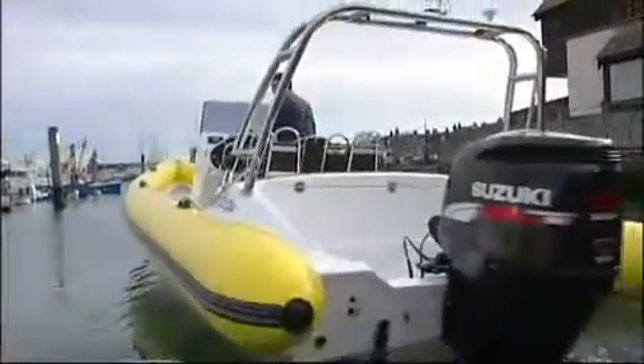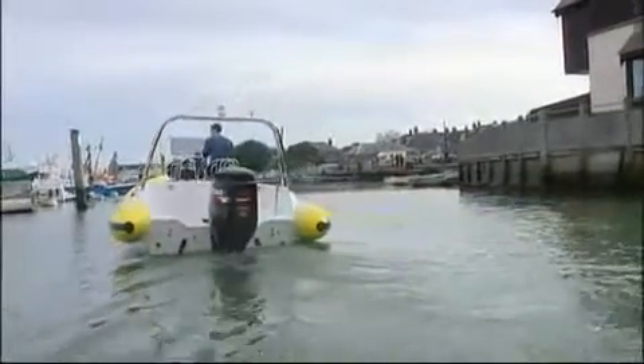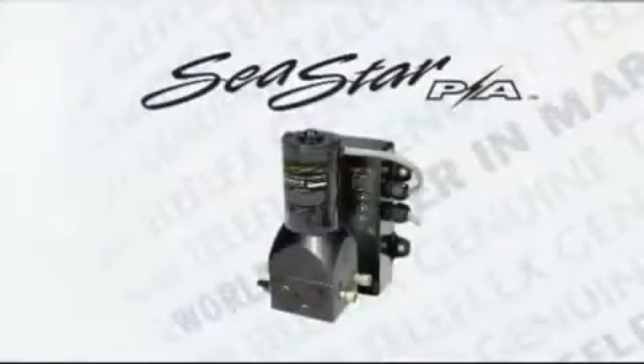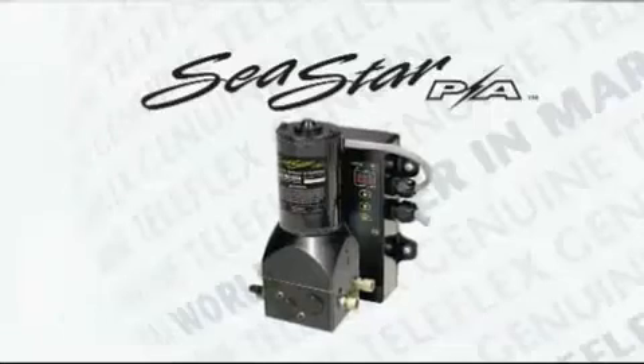The addition of a Sea Star Power Assist system is a perfect upgrade opportunity and one that delivers excellent customer value. Don't miss out — get on the Sea Star Power Assist upgrade team with Teleflex Marine, world leaders in marine steering technology.